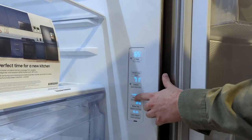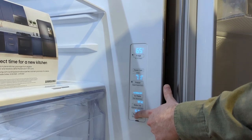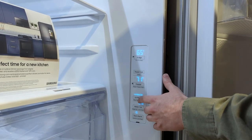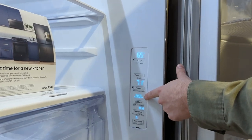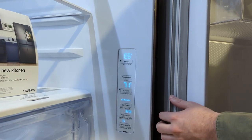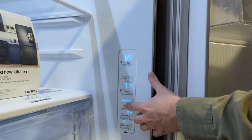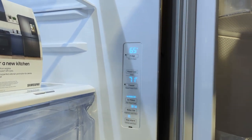To activate Ice Max, hold the button for three seconds to unlock the control panel, then hit Rapid Ice. That cranks up the production of ice. If you push it again it goes back to regular ice mode, and you can also turn the ice maker off entirely.